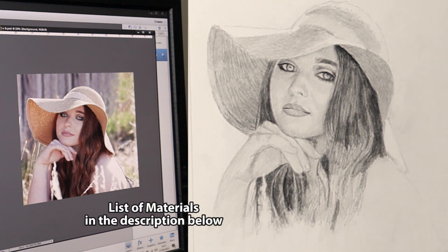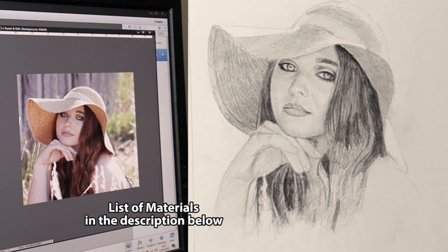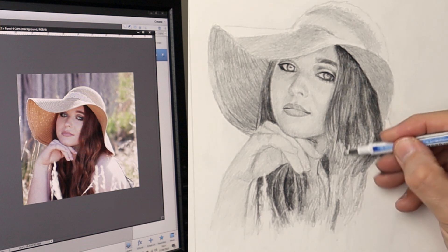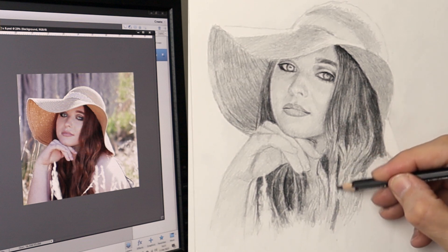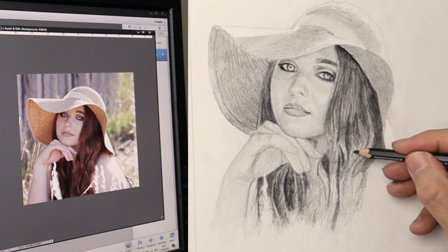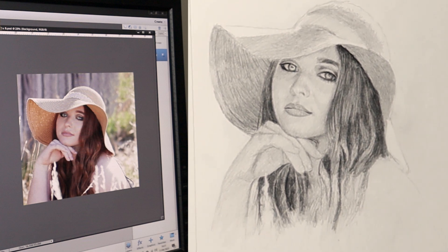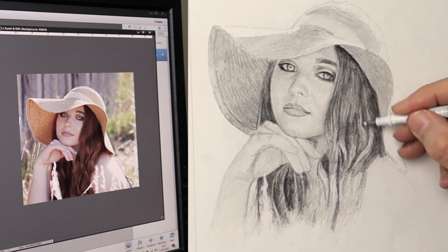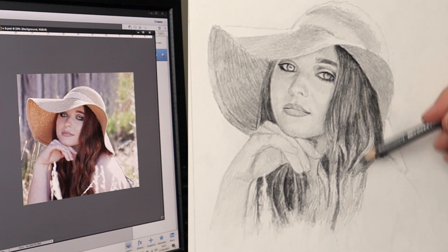There's a list of materials in the description below with links if you want to find out more information. To make it easy to shape the strands of hair and the blocks of flow, I'm using the Tombow Mono Zero Eraser to take away the graphite and reshape it, and then just go over them with different grades of graphite to create the correct value. So it's a case of using it to sculpt your way through.